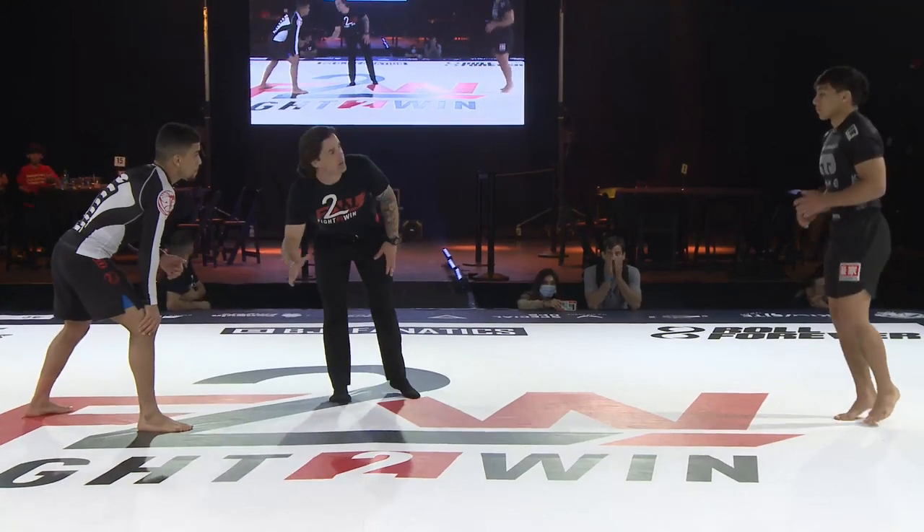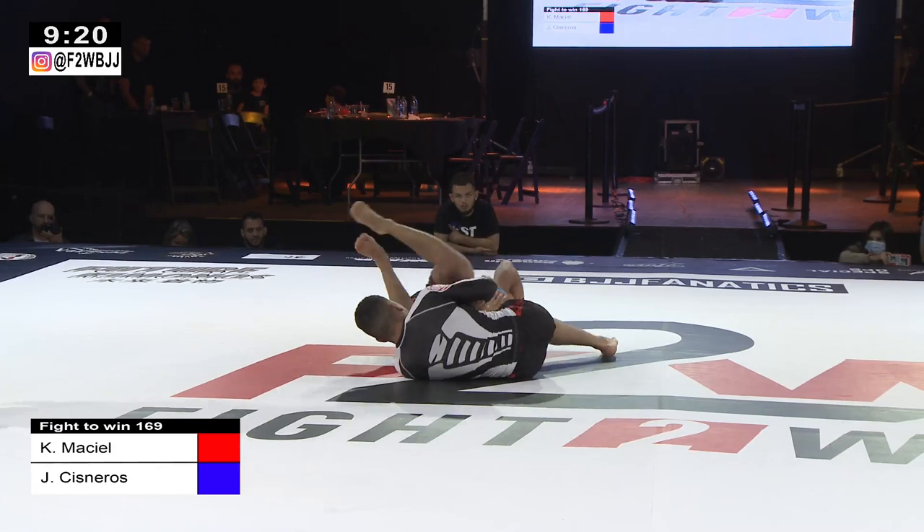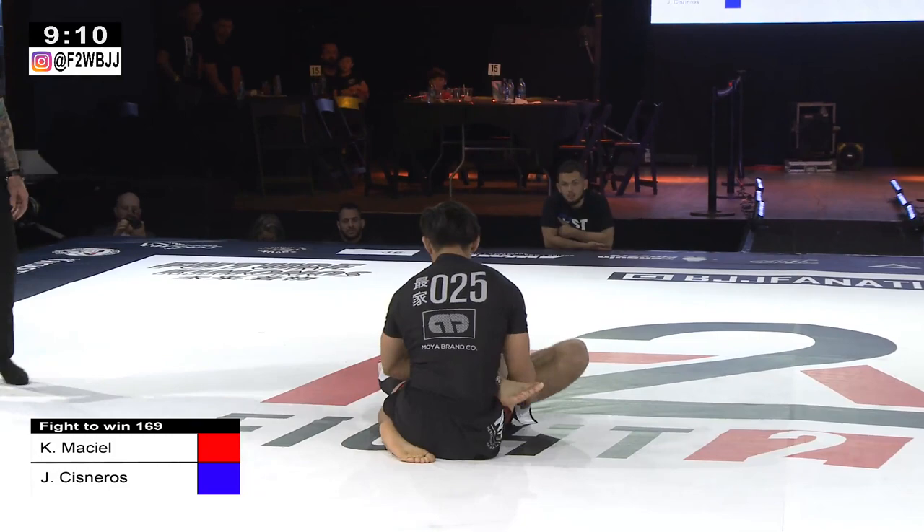Let me tell you something guys, at any level, at any weight, these are two of the best black belts in the world without question. Very nice. Josh's Narro releases that grip on that leg. Kennedy goes right back to that same position — see if Josh does it again.